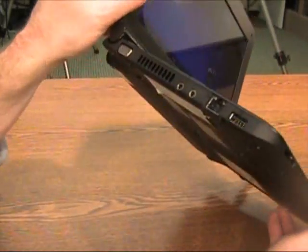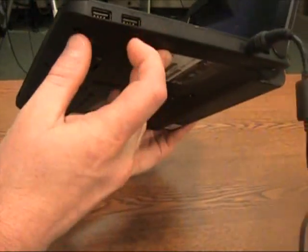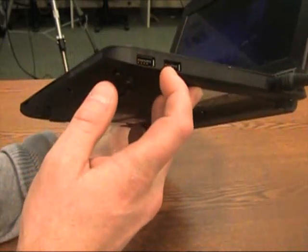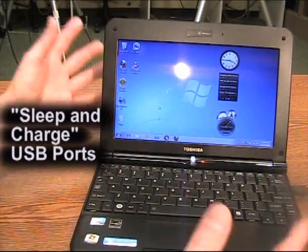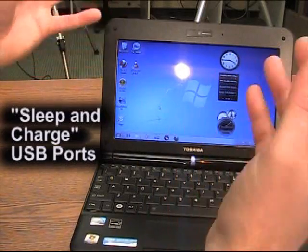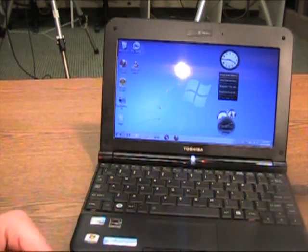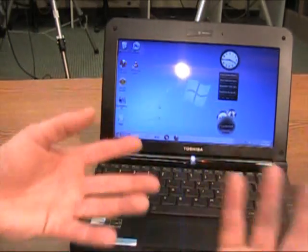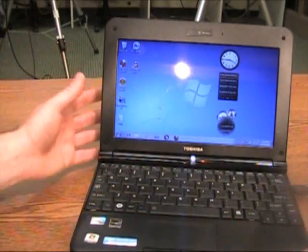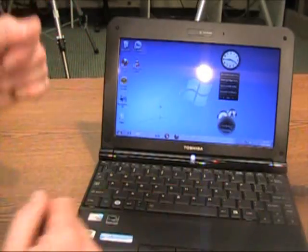Three USB ports — that's not atypical. What may be more atypical is the fact that when you plug in an outboard device into any of these USB ports, when the device goes to sleep, it continues to charge any outboard devices that are plugged in. So if you're charging up your MP3 player or your digital camera on one of these USB ports, they continue to charge even when the unit itself goes into sleep mode.